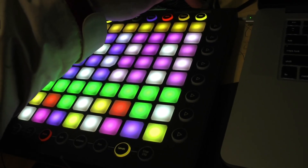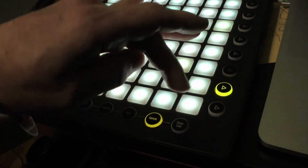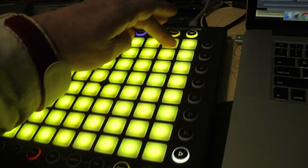Another thing I've set up within this template is this — we've got volume controls and even little filter controls.